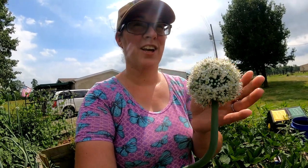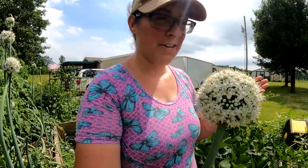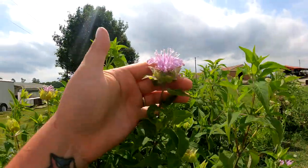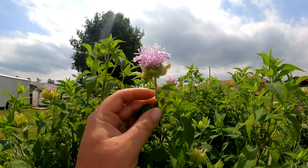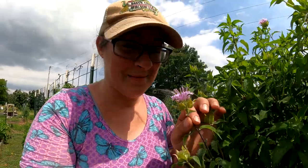That onion blossom is a very odd combination of oniony and floral — you just have to smell it to understand it. I actually thought the bee balm was supposed to be red. I have seen a lot of hummingbirds in the garden and I imagine this bee balm is going to be their favorite. This smells so much better than the onion bloom.